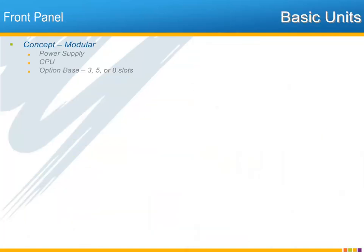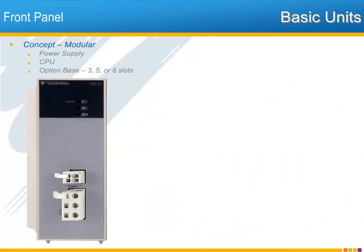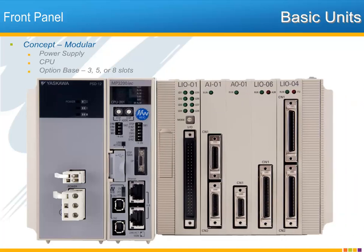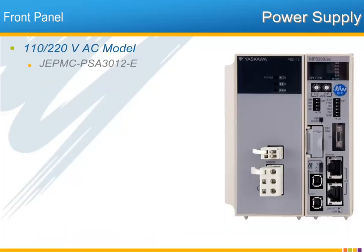The MP3200 IEC consists of three basic units. The power supply and the CPU together comprise an operable system. Add the option base and the user-installed I/O in each slot to make a system complete with inputs and outputs. These pieces connect and lock together to make one customized machine controller. Now let's take a look at the front panel and connections for each of these units.